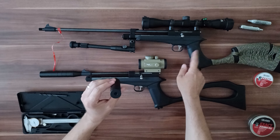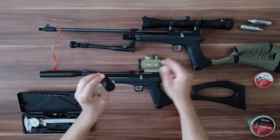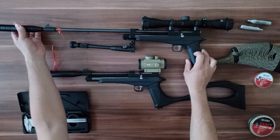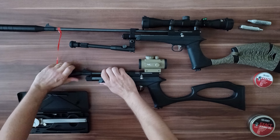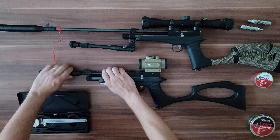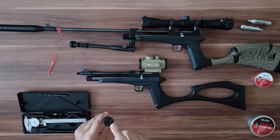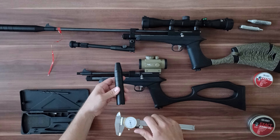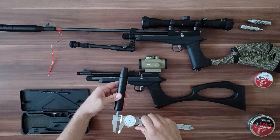So for this air gun in caliber 4.5 mm or .177, you need a 7 mm diameter hole in the suppressor. In caliber 5.5 mm or .22, you need a minimum 7.5 mm diameter, if you want to solve the problem with the pellet scratching at the end of the suppressor.